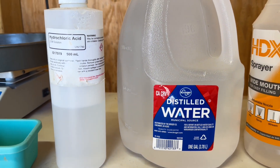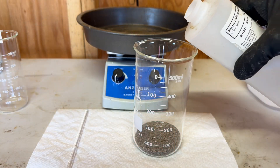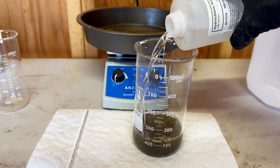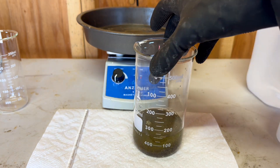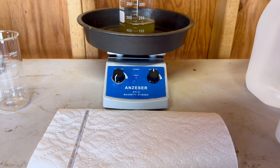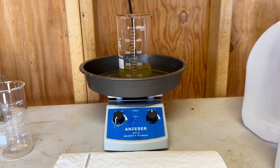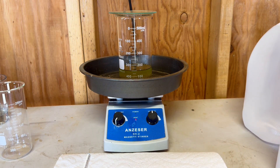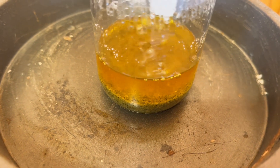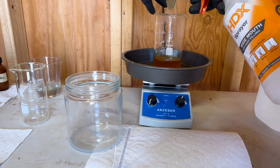We are going to use 150 milliliters of hydrochloric acid to clean our black sand concentrate. We are going to boil and clean our concentrate. The hydrochloric acid will clean out some quartz, some iron stone, and other materials that might be in the concentrate.